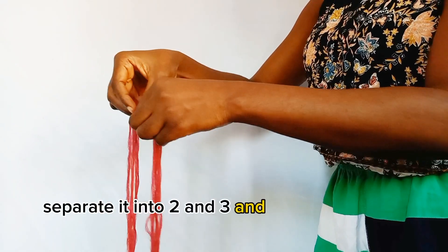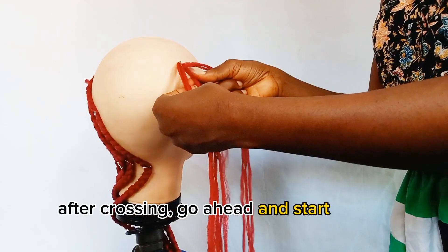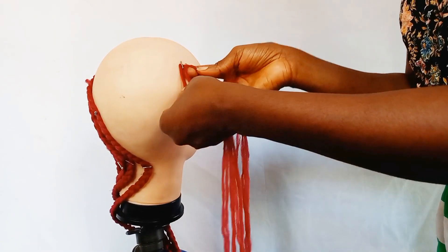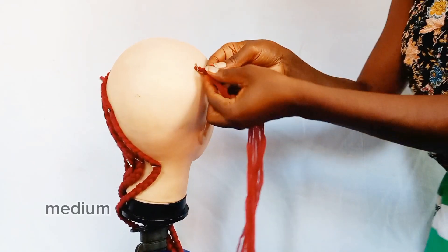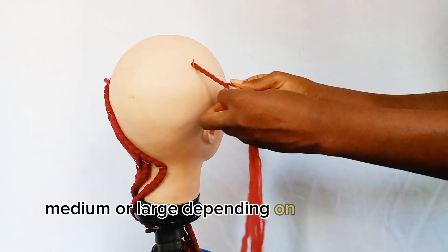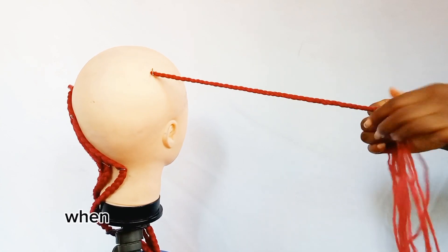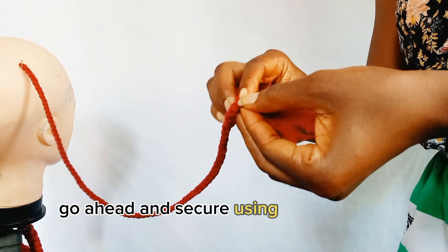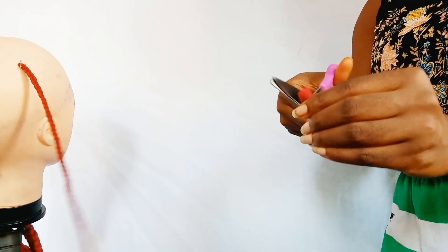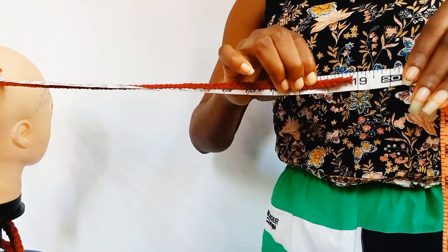Divide it into two and three, then cross them together. After crossing, go ahead and start your three-strand braids. You can either decide to make your braids small, medium, or large depending on the size of 3D butterfly braids you're going for. When you get to the end of your braids, secure using an overhand knot and cut with scissors — here we have 19 inches.